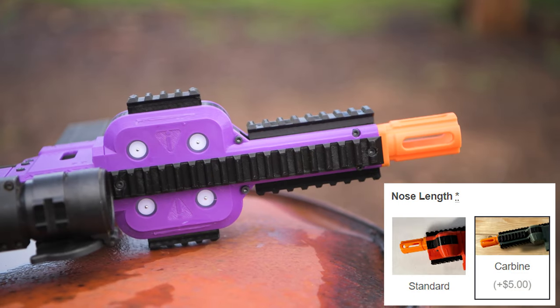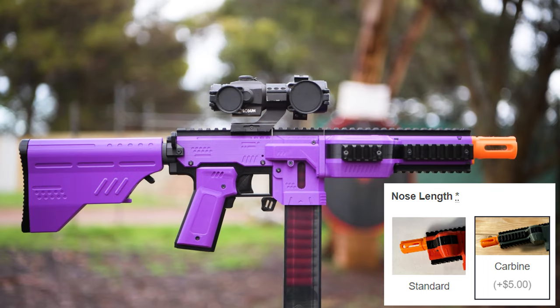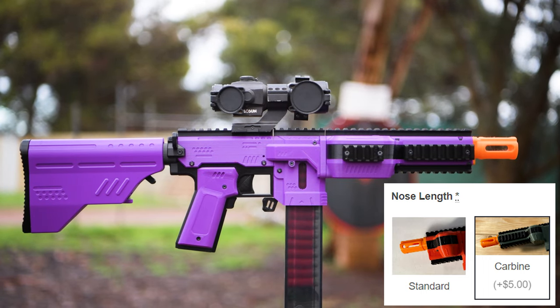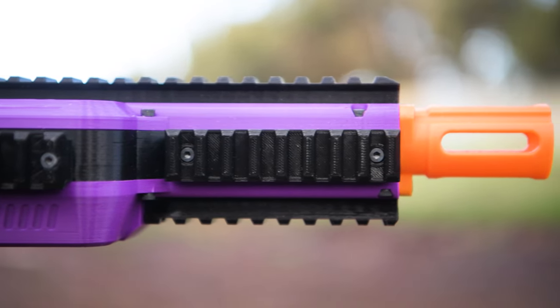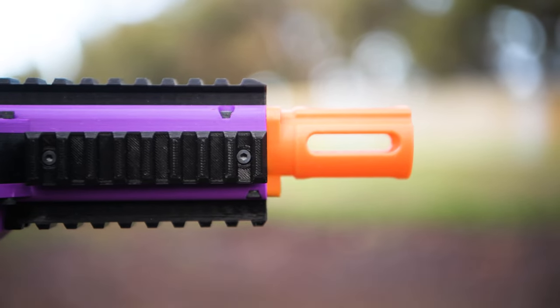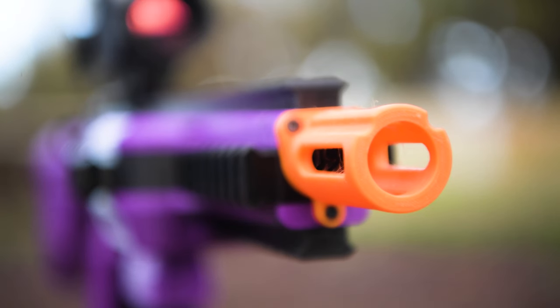There's also two different length front ends that you can choose from. The one that I have here is the carbine option, but there's also a shorter standard front end. I think the carbine front makes this feel more like a primary class blaster, and the extra barrel length after the flywheels may help stabilise the darts a bit more than the shorter one does.